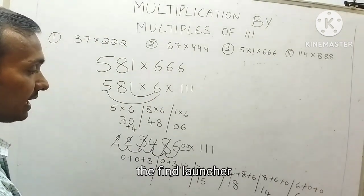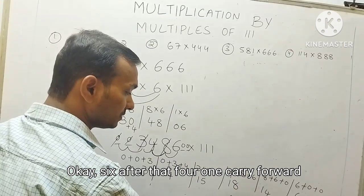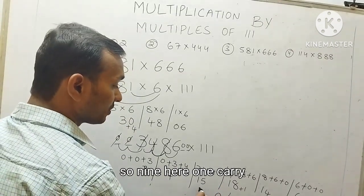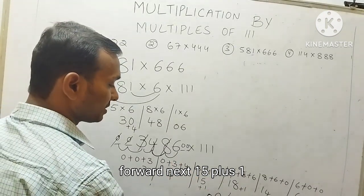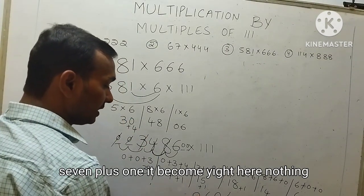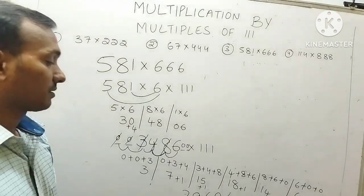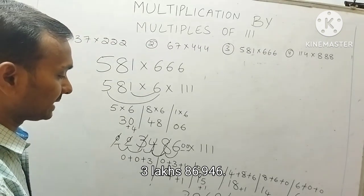Now we will write the final answer. 6, then 4 with 1 carry forward. 18 plus 1 is 19 — 9 here, 1 carry forward. 15 plus 1 is 16 — 6 here, 1 carry forward. 7 plus 1 becomes 8. Here, nothing to carry forward, directly take 3. Therefore the answer is 3,86,946. If you multiply 581 with 666, the answer is 3,86,946.